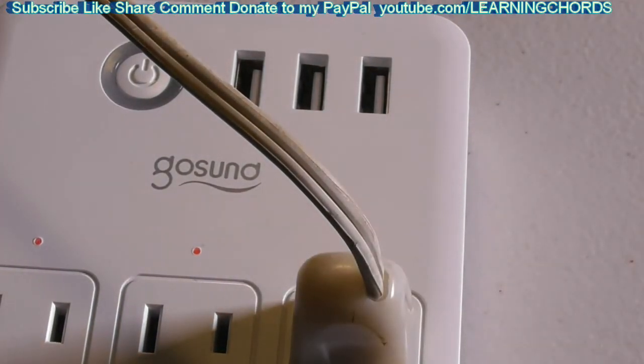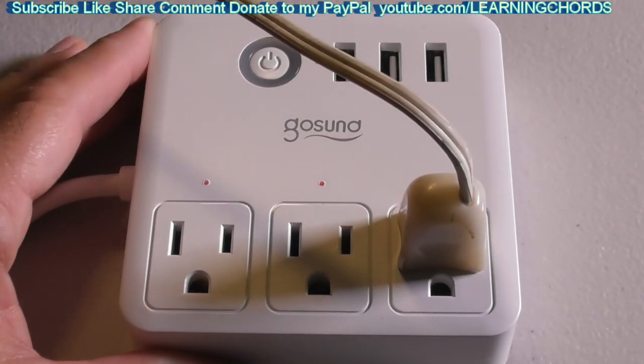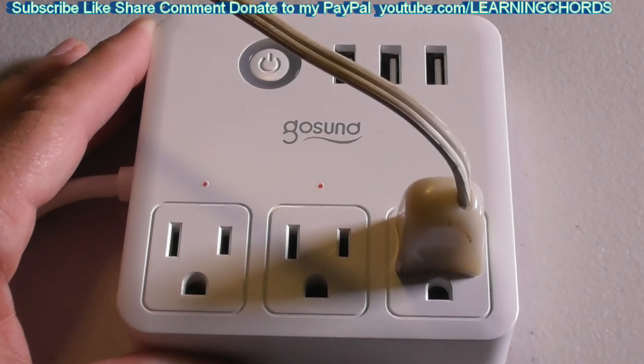I will be leaving an affiliate link in the video description. This is a really easy system to set up — the smart power strip WP9 from Gosund. It is a great product. I have these all over my house — in my loft, my bedroom, and my kitchen. Click the link and order this today from Gosund. It comes in white, it comes in black, and it is a great product.